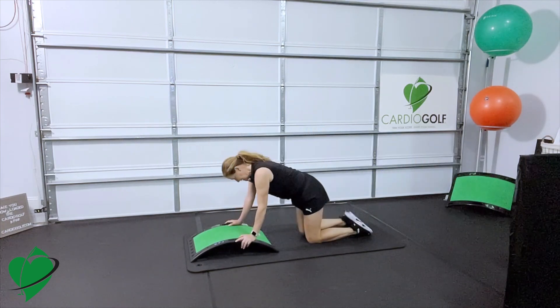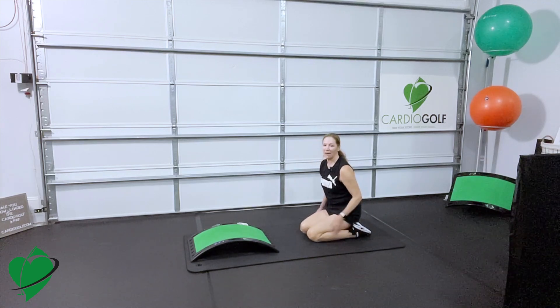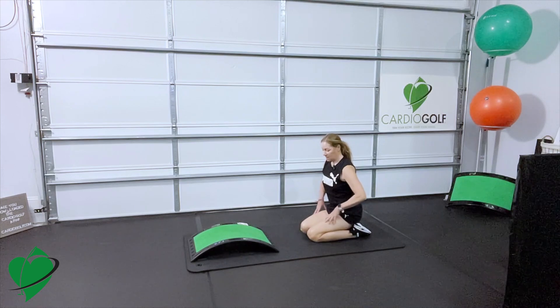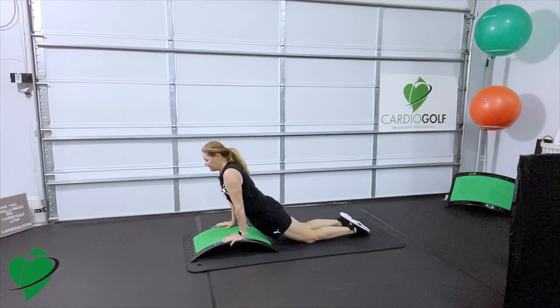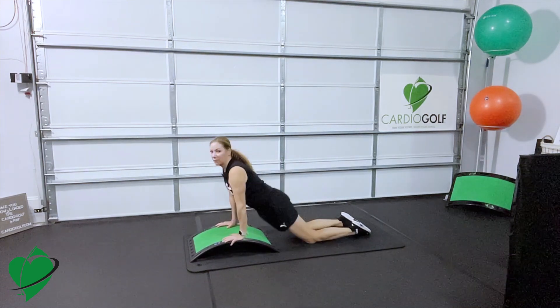Go ahead and sit on your feet. Make sure your feet are flat and then you're just rocking back and forth, kind of activating your ankles, your knees, your thighs. Then just rock back and forth. Then put your hands on the slope and stretch out your core and back — we're just doing some rockers.